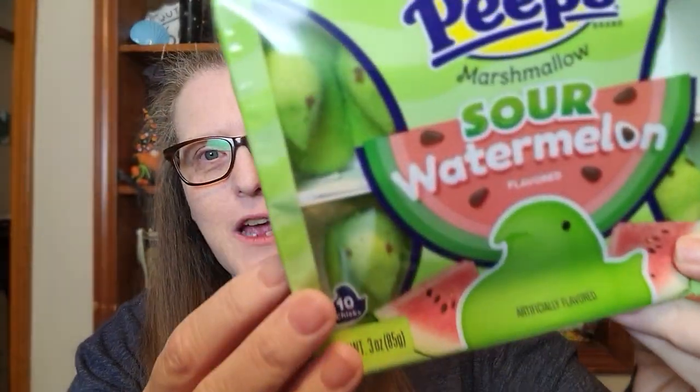Hey guys, welcome back to Planet J Judah. You know that spring and Easter are right around the corner when you start seeing Peeps on display. Last year I did a taste test — I believe it was Dr. Pepper Peeps — and I forget what the other one was. But this year I'm going to continue that tradition and we're going to try cotton candy, sour watermelon, and Delights. The Delights are your average Peeps but they've been dipped in decadent milk chocolate.